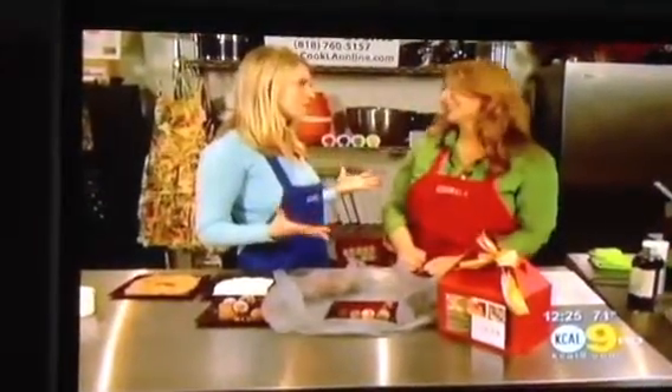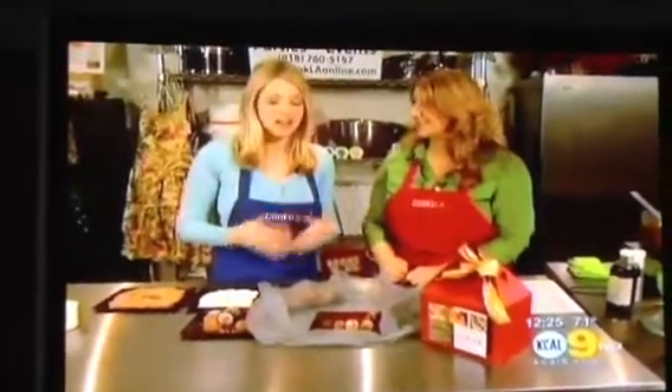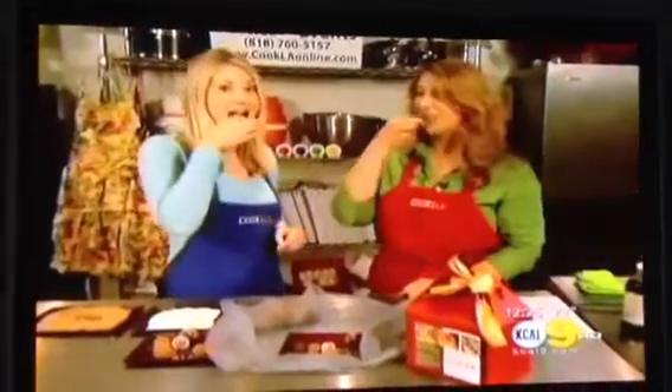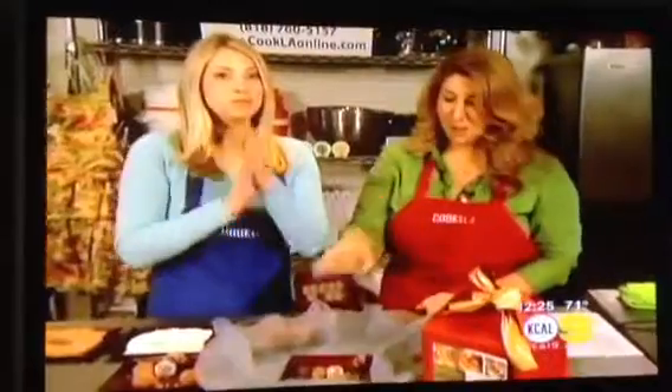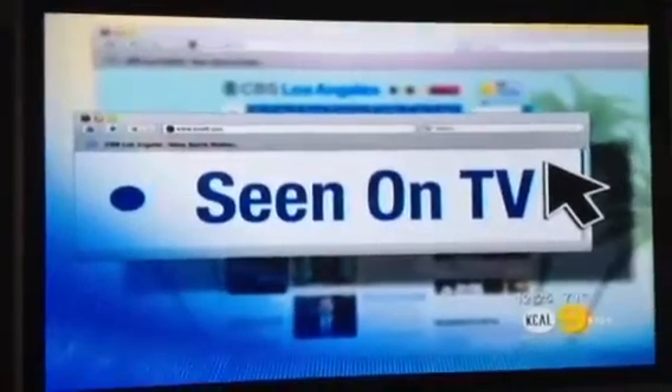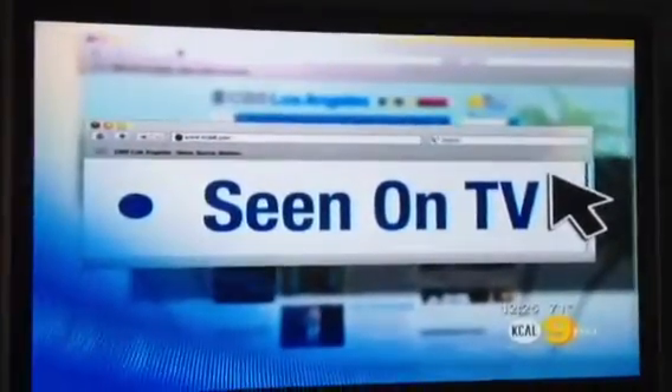Here's the part we've all been waiting for — we want to try it. I've been very excited, so let's give it a shot. Cheers! That's good. Now it's your turn to do it at home. For more information on Chef Liz and Cook LA, just go to our website, kcal9.com, and click on Seen on TV.